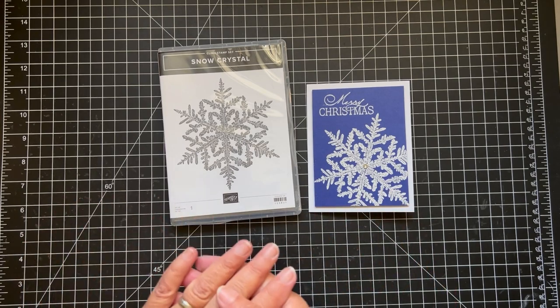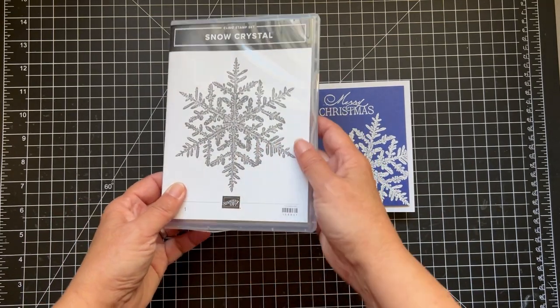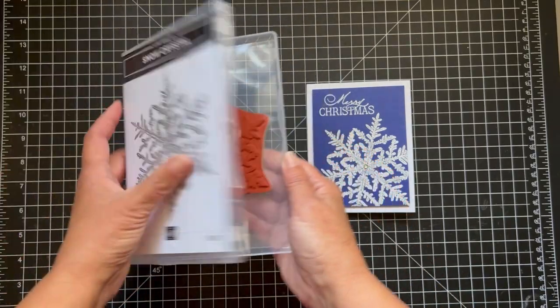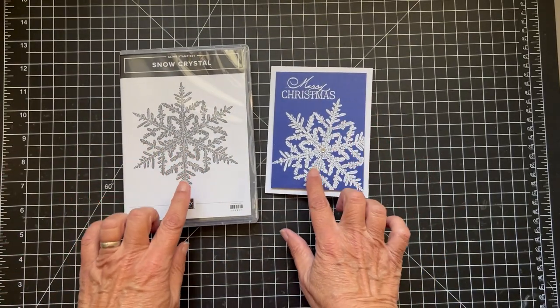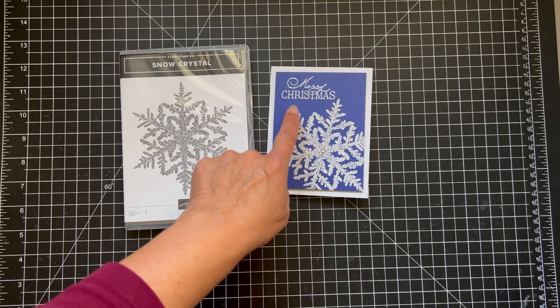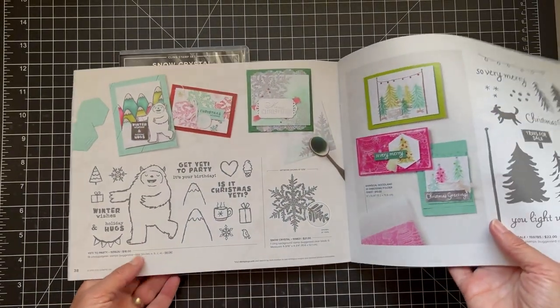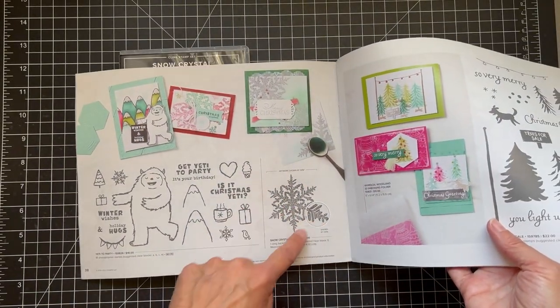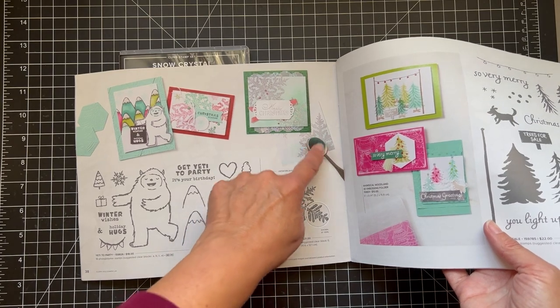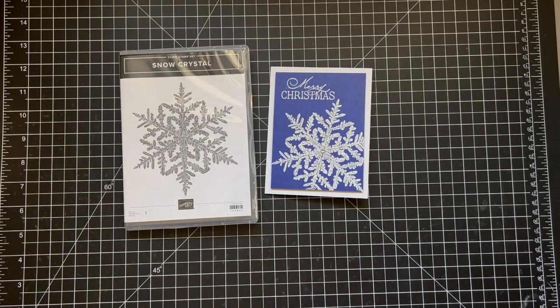I have a very simple card to make today and I'm using this snow crystal stamp. It's a single stamp and I kind of think maybe I haven't seen a lot of projects, so I'm wondering if it's kind of overlooked in the catalog. I embossed it with white embossing powder but it would be pretty with gold or silver. This is in the mini catalog on page 38 — it's just this single stamp, and I think it's a nice addition and I wanted to make it the highlight of this card.